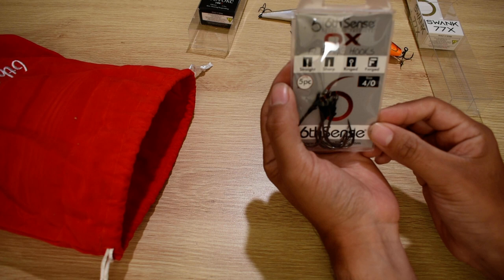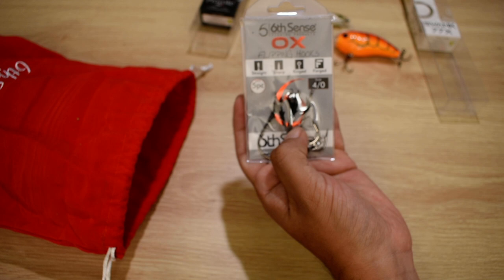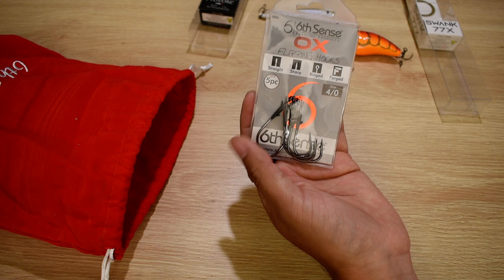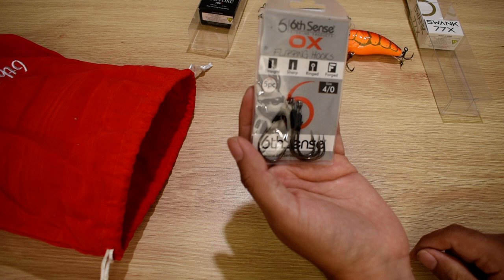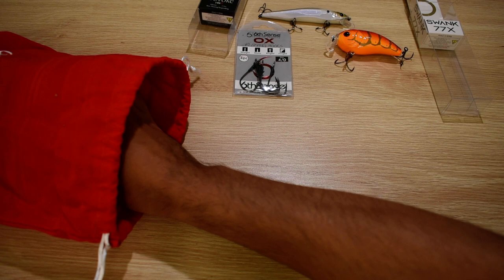Next we have the Six Cents Aux flipping hooks, size four-ought. I don't have any flipping hooks so that's good. Flipping is not something I do a lot, but the Prawn is a really good flipping bait and I do have a combo with 50-pound braid ready to flip with. These hooks have a little bait keeper on the back which is supposed to hold your lures on much better, especially when you're flipping through grass and mats.